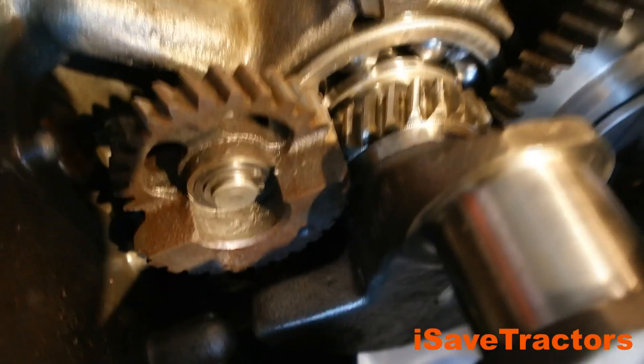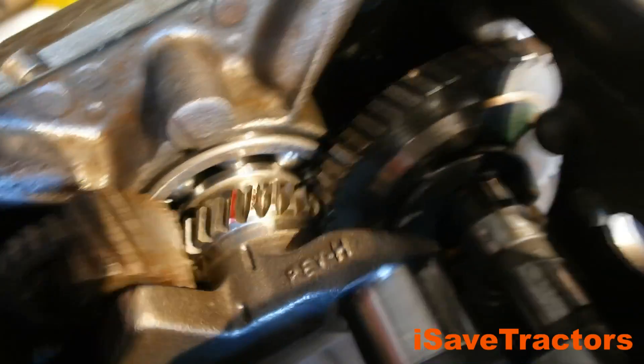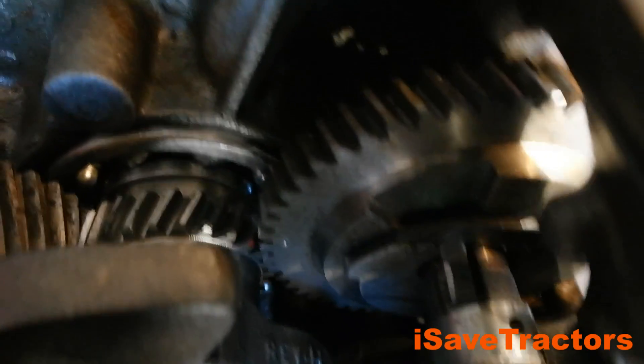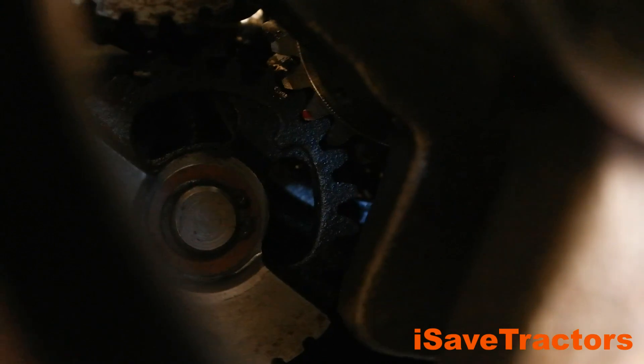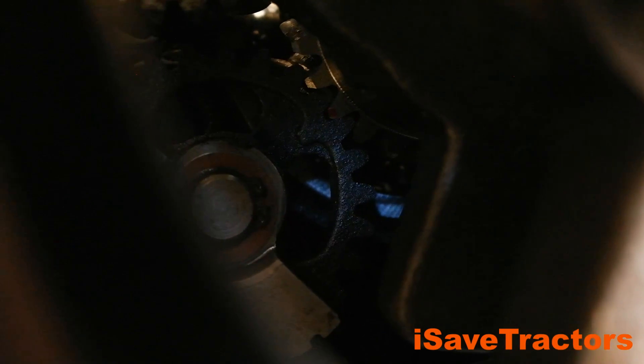Now a quick tip: it is easiest to install the balance gears on your engine with the engine upside down. In this video, I put the engine in an engine stand and flipped it upside down. If you don't have an engine stand, you can just put it upside down on your workbench. That way, you can reach your hand in through the oil pan side and gain access to everything.